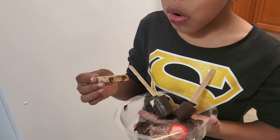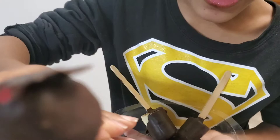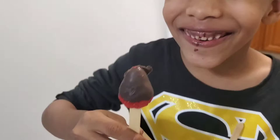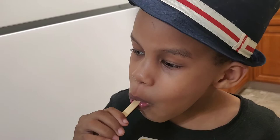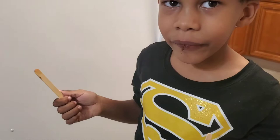What about the strawberry? Let me try — mmm! And we're going to try the strawberry — mmm, yummy! Yummy in my stomach! So bye guys, don't forget to subscribe to my channel.